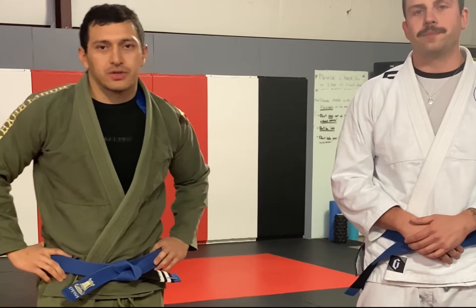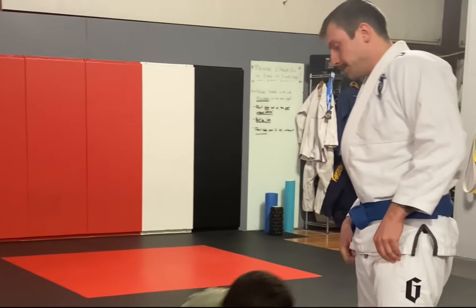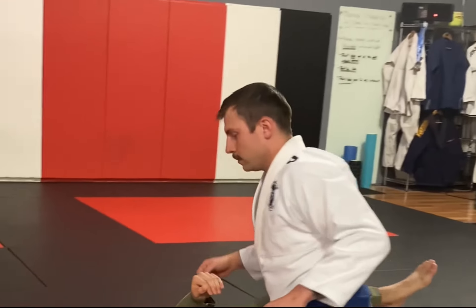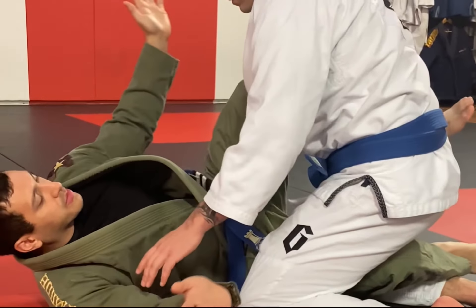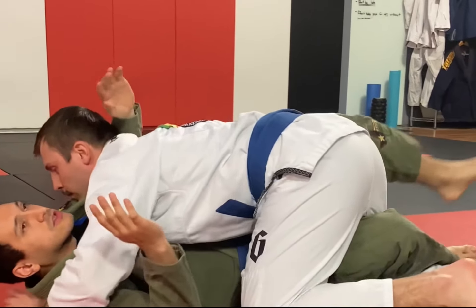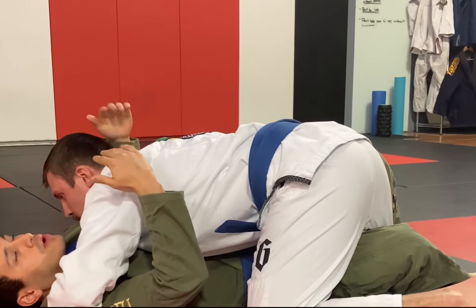All right guys, so I'm going to show you all the electric chair from half guard today. So if you've got half guard in here, sometimes you're not going to be able to get this knee shield in — they're going to be trying to flatten you out. And so when you're here, obviously for the electric chair, you're going to want double underhooks.